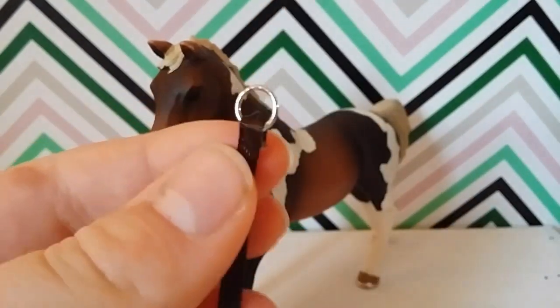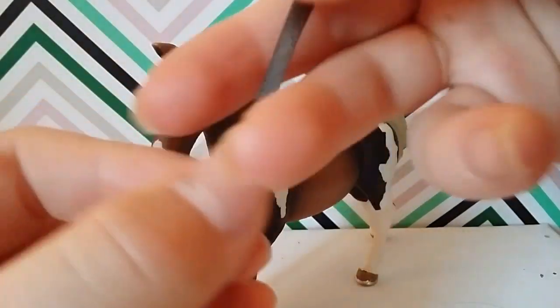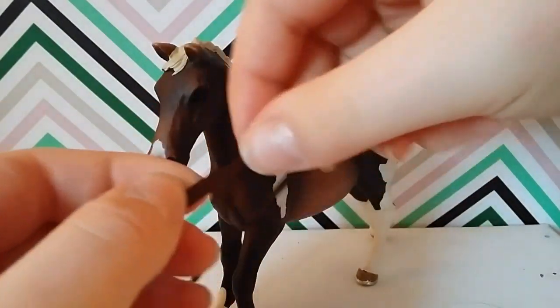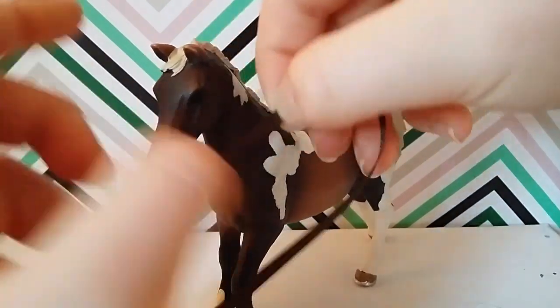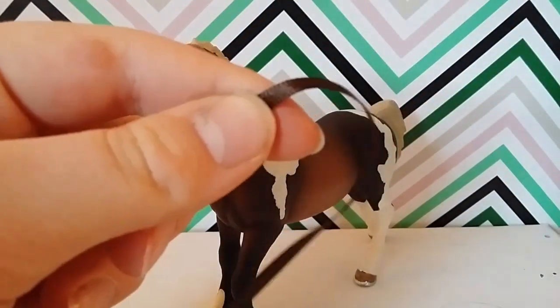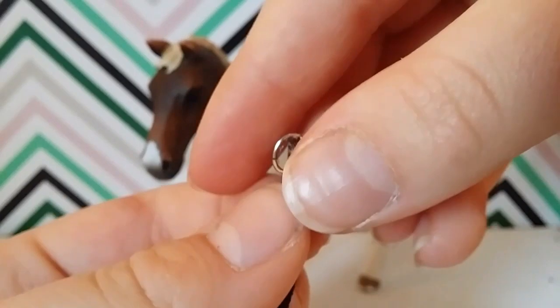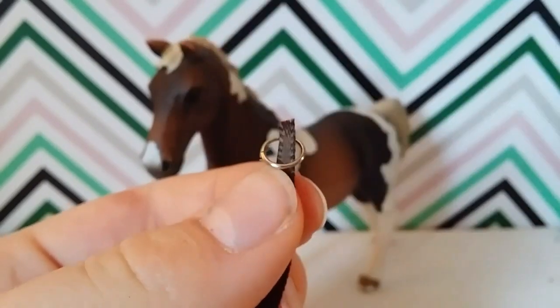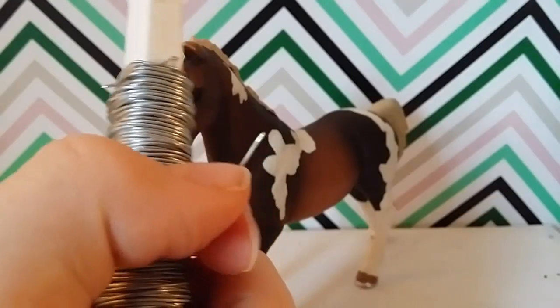Then attach a jump ring to the end of that. Take another piece of ribbon and measure it from the horse's muzzle to around the ear like this, then cut it off and attach a jump ring to one of the ends and attach a buckle to the other end.